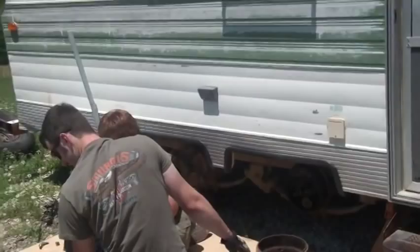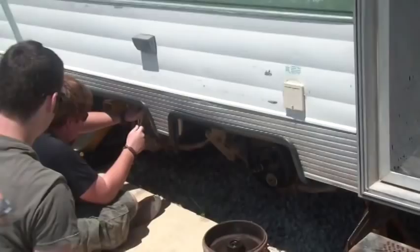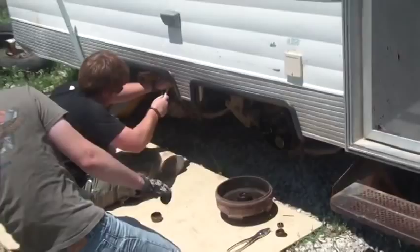Hey YouTube, welcome to Viking Preparedness. I'm Pastor Joe Fox, and today we got some friends over here helping me. What are we doing, Aaron? Servicing the wheel bearings, because the person I bought this from said don't move it until you do. So I'm gonna put this camera down and try to learn something here.